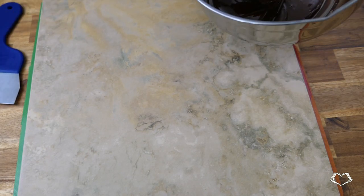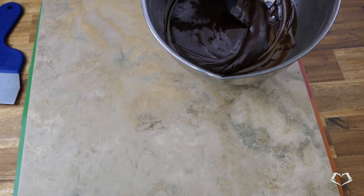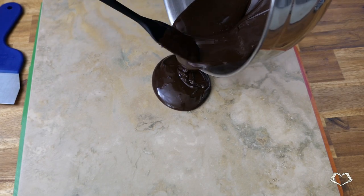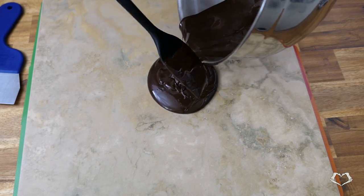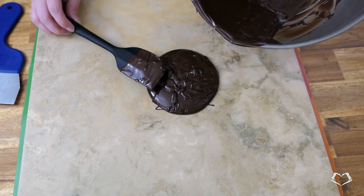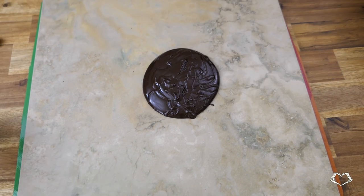Then grab your marble slab, your palette knife, and the chocolate scraper. It needs to be marble for heat transfer reasons — of course, don't use your marble countertop unless you don't care if it gets scratched. Pour roughly one third of your melted chocolate onto the slab.